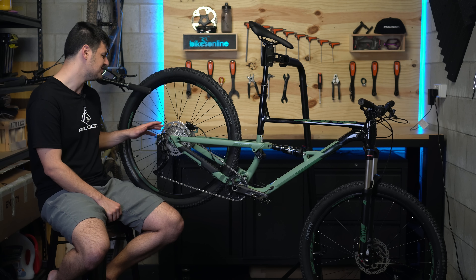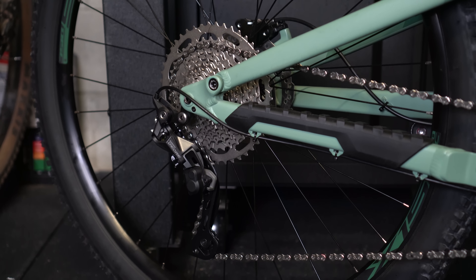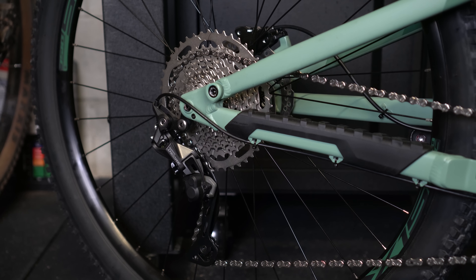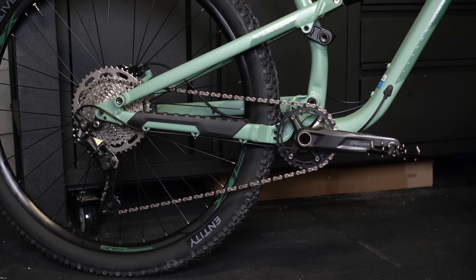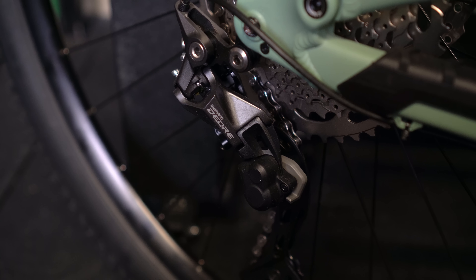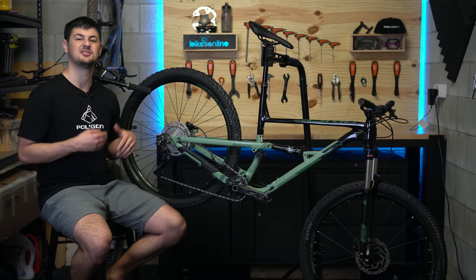The first thing you definitely didn't get a few years ago is a 1x drivetrain. On this bike you've got the Shimano Deore 1x10, which comes with a wide-range 11 to 46 tooth cassette. Because you don't have those front chain rings anymore, that wider range cassette in the rear really helps you get up the climbs. You've also got a clutch on here, which holds your chain nice and tight onto the chain ring so you won't get any dropped chains over rough terrain. And the next thing I can't really live without is a dropper post, which lets you seamlessly drop the saddle on the fly so you can really start attacking the descents.